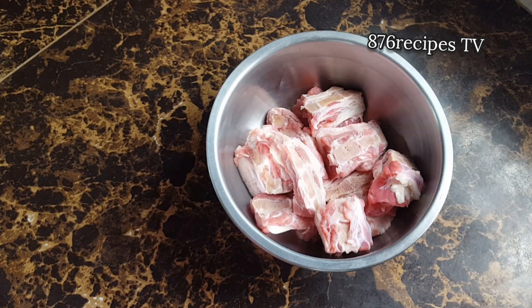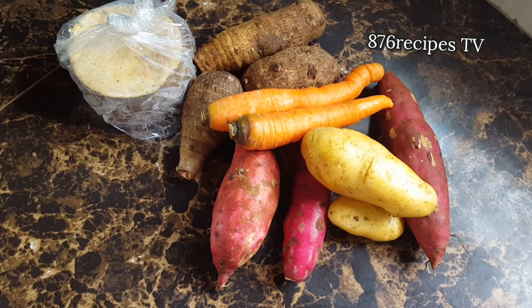I'm using pig tail that I already removed the excess salt from by soaking it overnight in water. I changed the water a couple of times. Now it is ready to cook. You can use any meat you want, but for me personally I only use cured meat when cooking red pea soup because it enhances the taste of the soup.